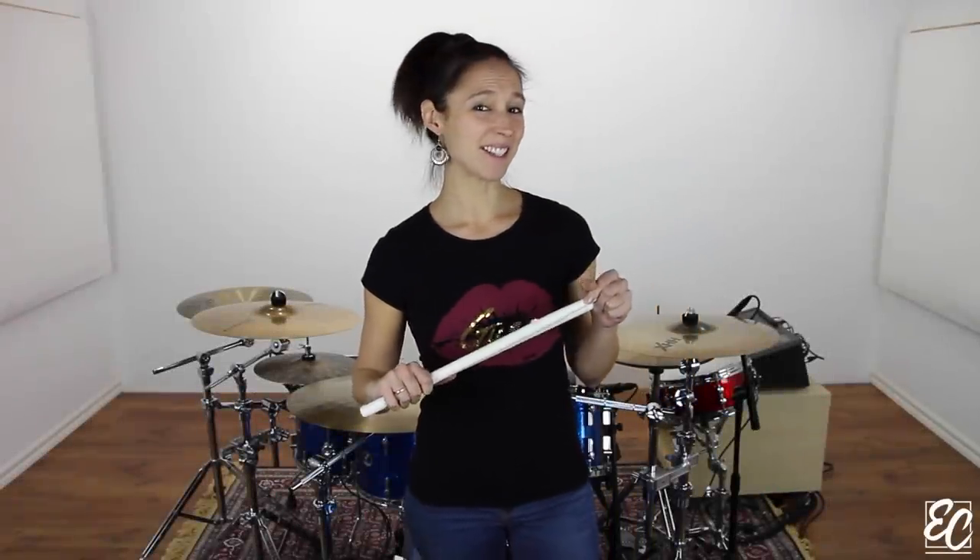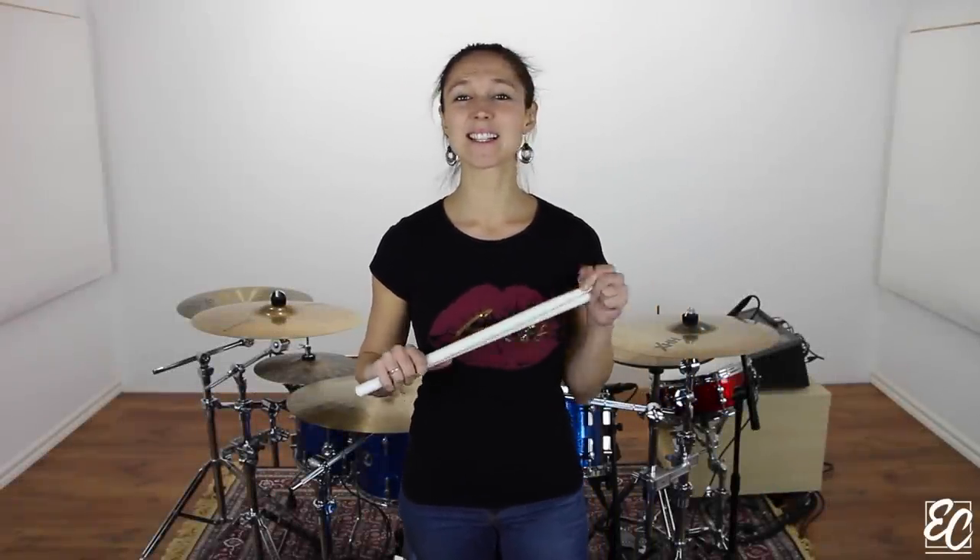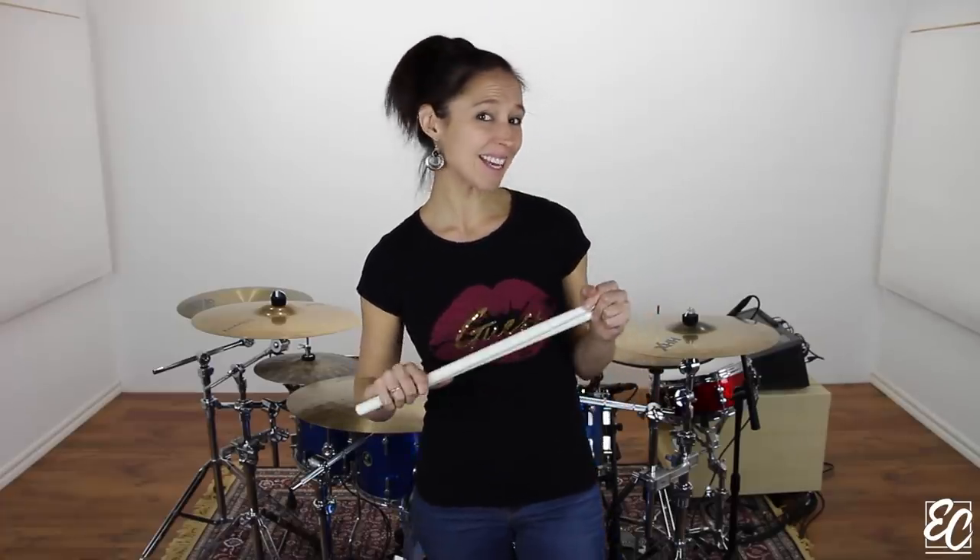Hello everyone! Here's Emmanuelle Caplet. In this lesson, I'll show you a rebound exercise. It's called 8-8.